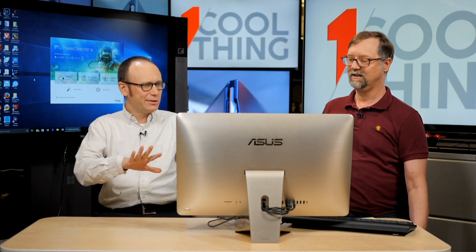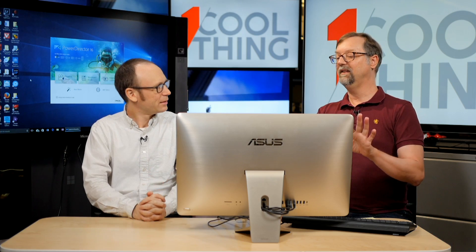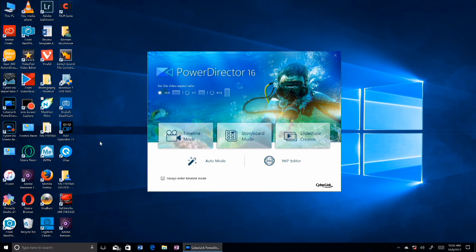So this is a department store of video editing — this does it all. It's got the regular timeline mode, which standard video editors will be familiar with, the storyboard mode which is simpler, and simple things like a slideshow creator and auto mode. You can do it at whatever level you want — if you just want to throw your clips in and make a video with transitions, it'll do it. But if you want to tinker with timecodes and keyframes, you can do that too.